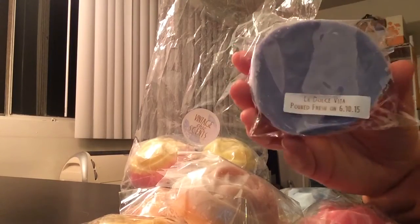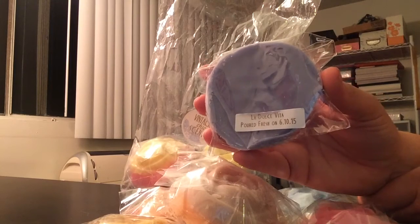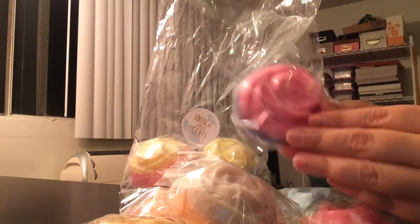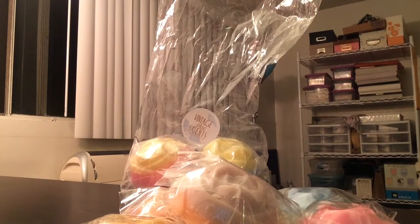And this is La Dolce Vita. I don't know what happened to the label there, it's a little worn. But this is Pomegranate, Peach, and Watermelon. Mmm, that is delicious — I definitely get the peach and the pomegranate. Nice and sweet and fruity. I love the colors on this one too, the pink and the purple — it's just gorgeous. That is a very, very good scent.